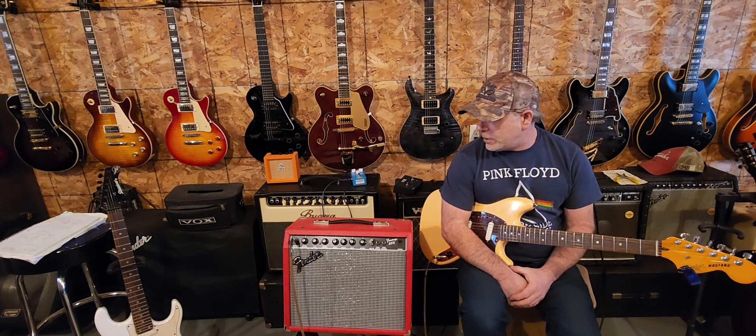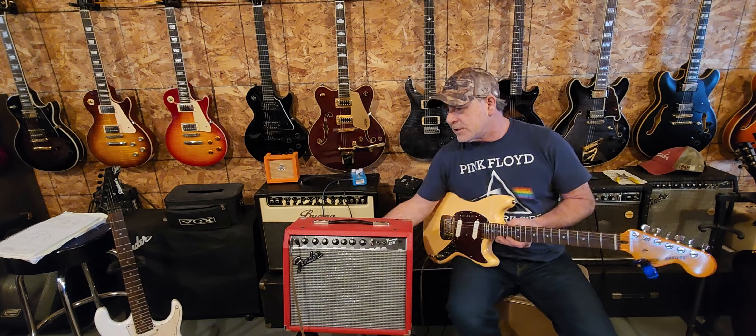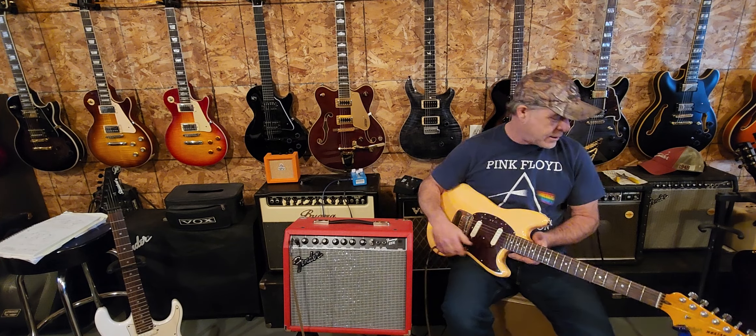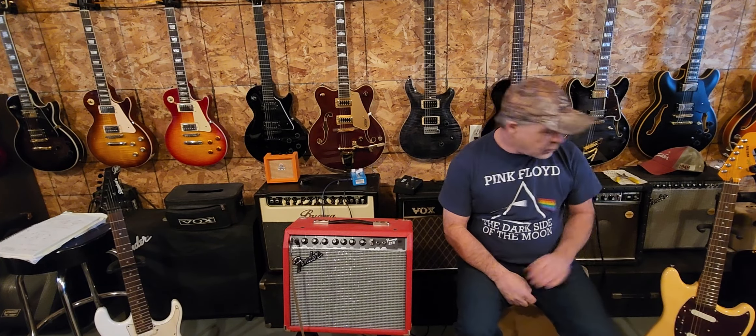Still no go for me. I don't see any jacks in the back or nothing. There is a footswitch and there's an RCA auxiliary in and a headphone jack, for those of you that care.